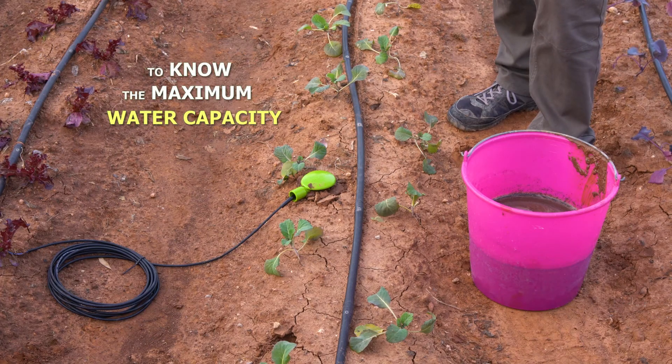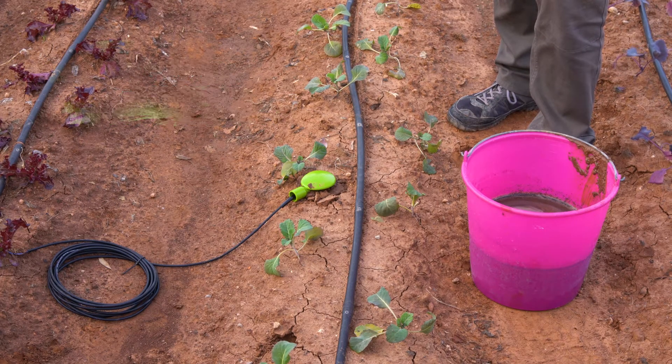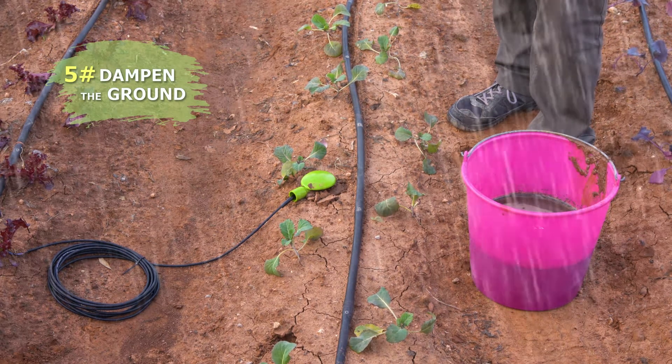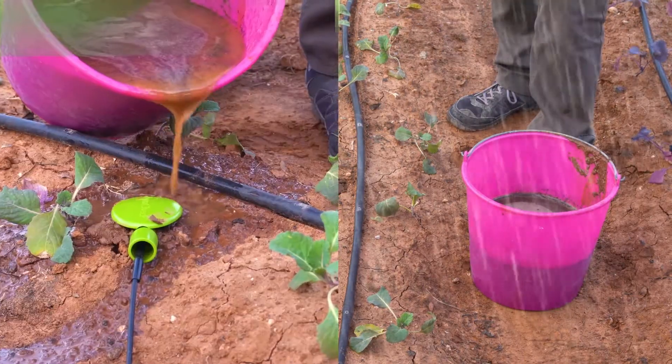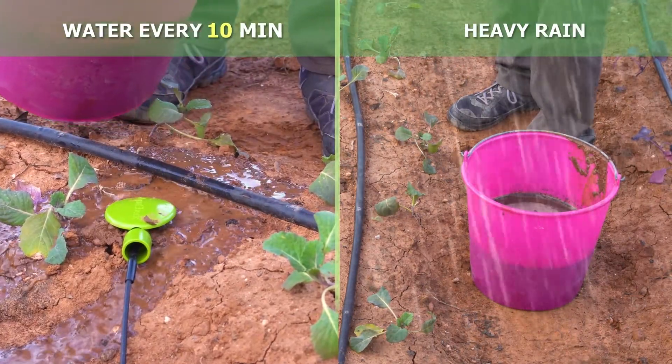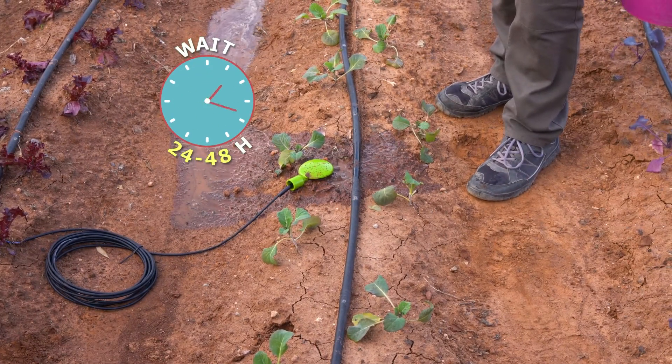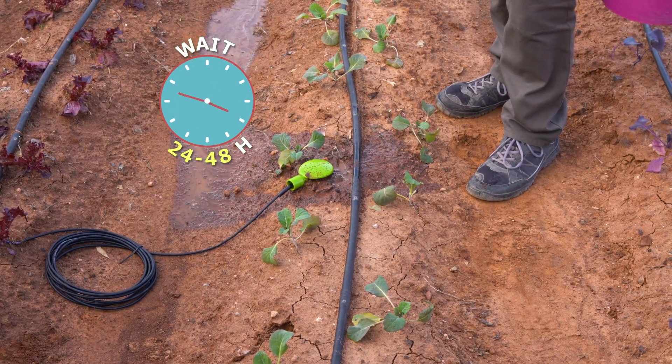In order to know the true maximum water capacity of our garden, we'll dampen the surrounding ground thoroughly. To carry this out, we have two options: wait for heavy rains or water every 10 minutes. In either case, we have to wait 24 to 48 hours after the ground has been dampened to get the exact data.